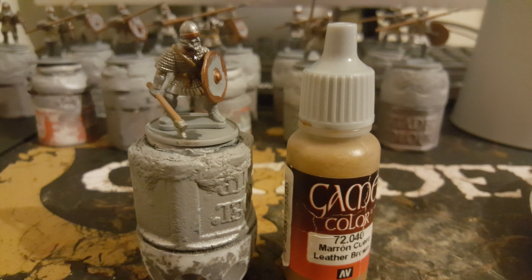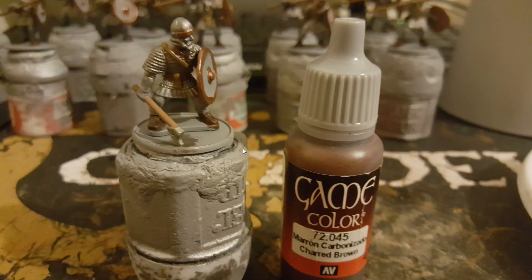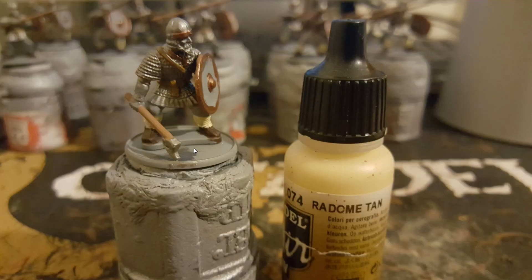I also used Balthasar Gold on the necklace at this point. Charred Brown from Vallejo Game Colour I use on any dark browns — so this is the boots mainly on this model, but also if you're doing dark brown on any cloaks or trousers. Then I use a random tan from Vallejo for anything that will be a lighter tone of brown.